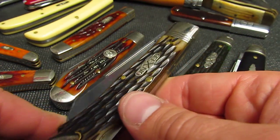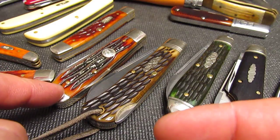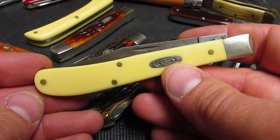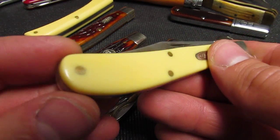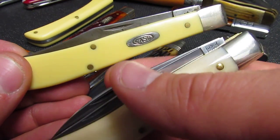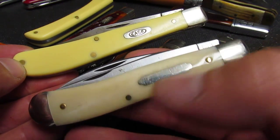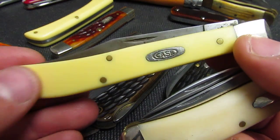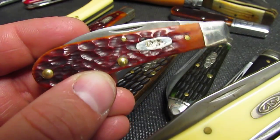You'll also hear the term bareheaded. Bareheaded means the knife does not have a cap on the end — so a bareheaded single blade trapper has a bolster up front but no bolster in the rear. In slip joints, the bolster in the rear is called a cap. So: bolster in front, cap in the rear — and bareheaded means no cap.